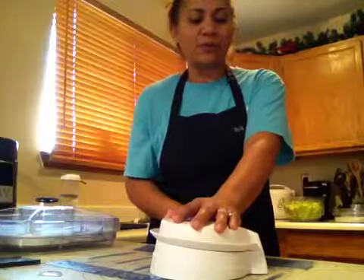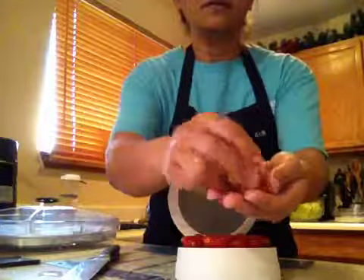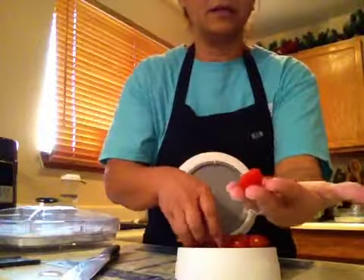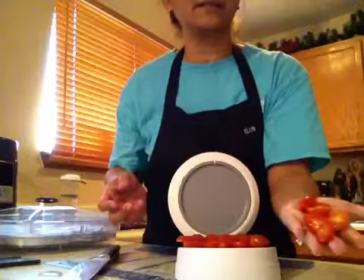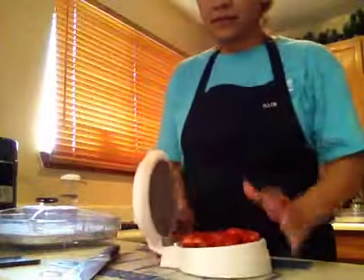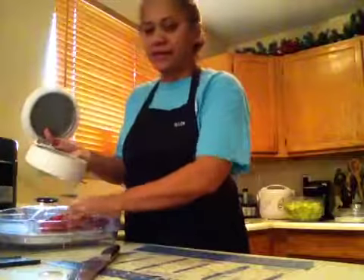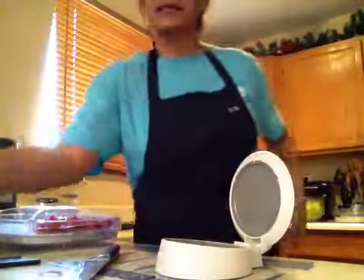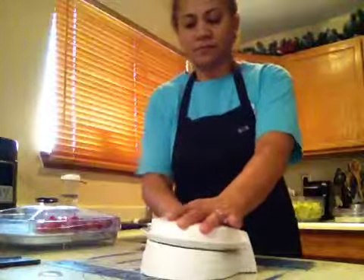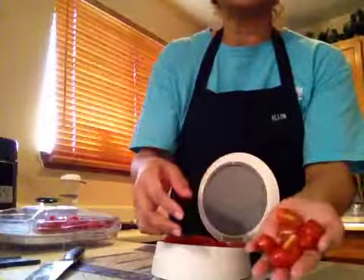Slide your knife out when you're finished — this is the result. All of your tomatoes are sliced in half just like this. I'm using these tomatoes to dress a salad later, so I'll keep them in this compartment. I have more, so I'll finish the batch — and that's all you do. Everything is already sliced.